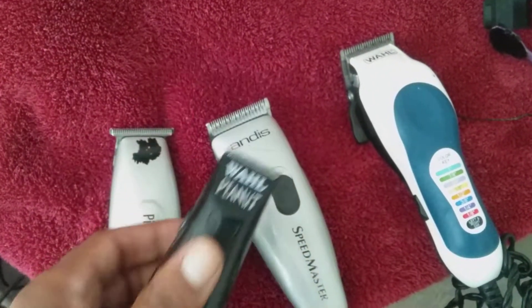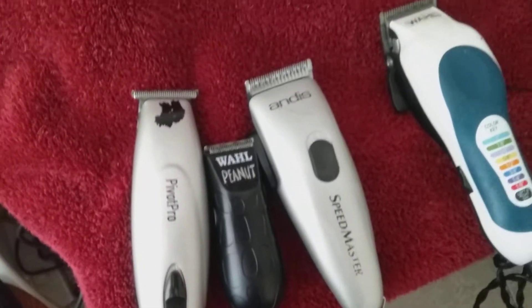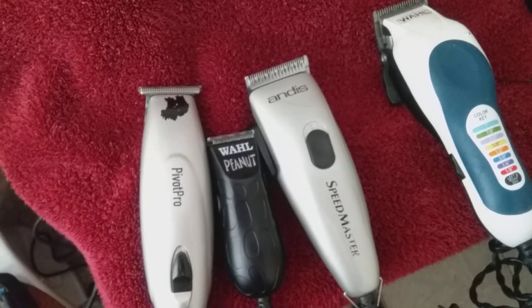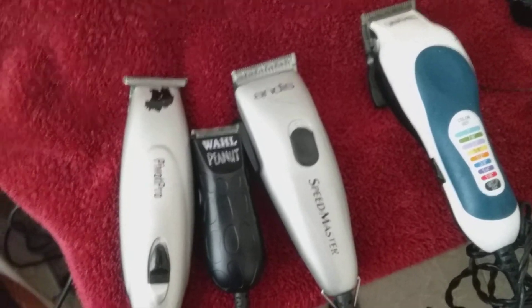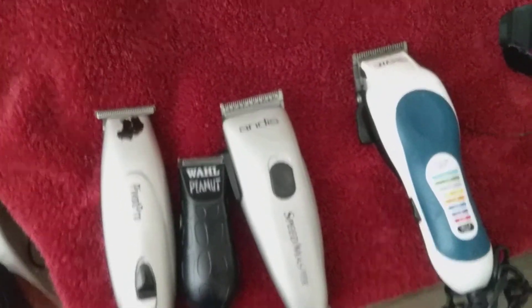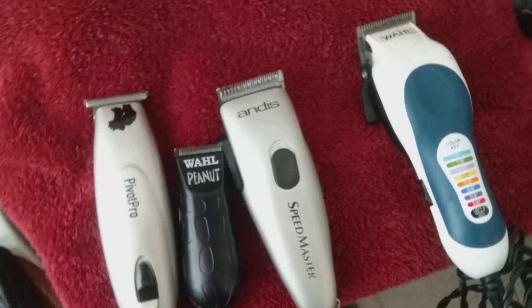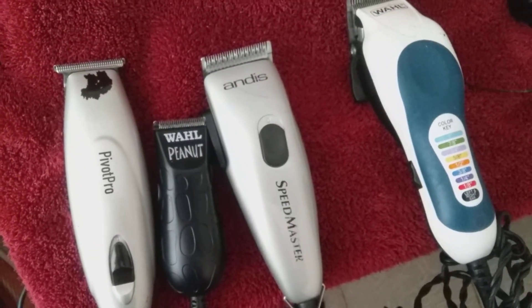Especially with this pandemic — you don't know if you're going into a barbershop. I haven't been in a barbershop in over 21 years. 1998 was the last time I've been in a barbershop, people. I do it myself, DIY, all of that. Especially in this pandemic, you're not trying to sit up in a barbershop having somebody breathe in your face. So invest in some clippers, people. I'm out.